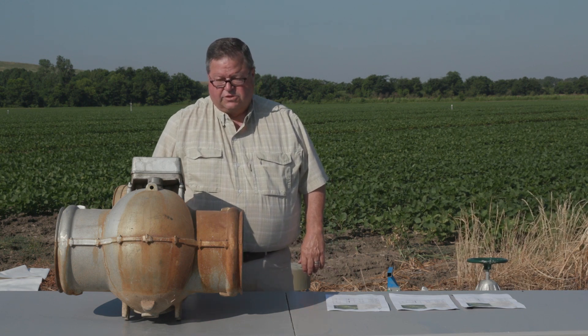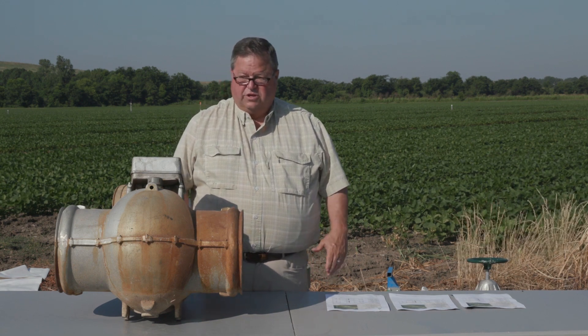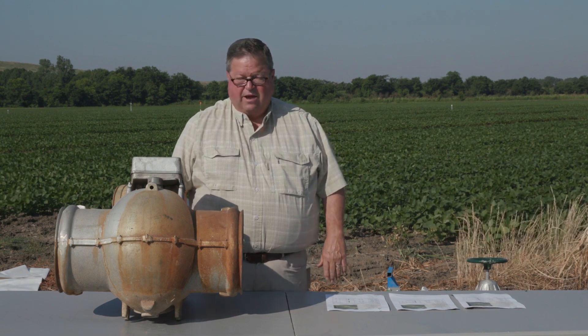A lot of misconceptions with surge valves is that a farmer will get one and want to put it on two fields instead of one field. If your fields are small enough that's fine, but that's not exactly how it really needs to work.